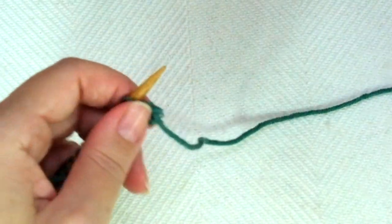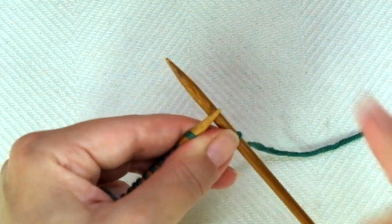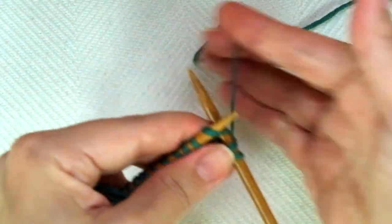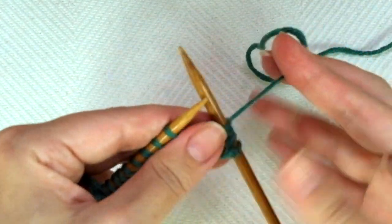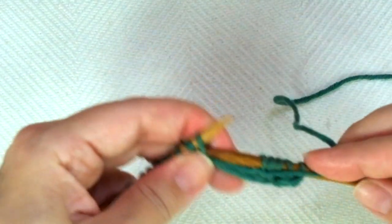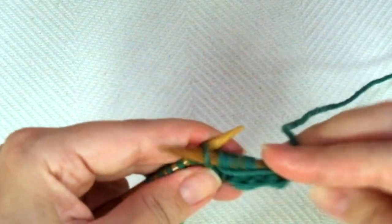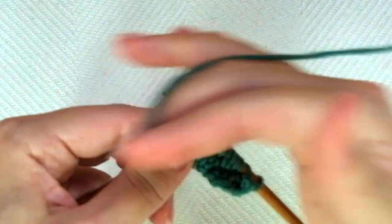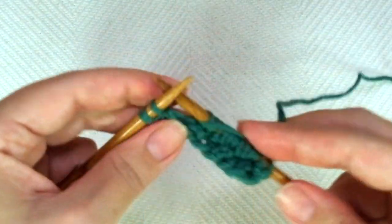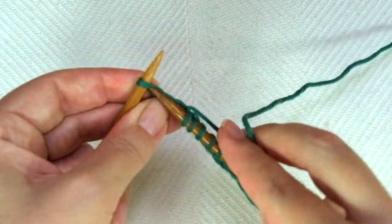2nd row. Start with knit 1, and now comes the repeat: purl 1, knit 2, purl 1. And repeat — purl 1, knit 2, purl 1. Again — purl 1, knit 2, purl 1. If you have more stitches, keep repeating until there is only one stitch left, and end the row with knit 1.